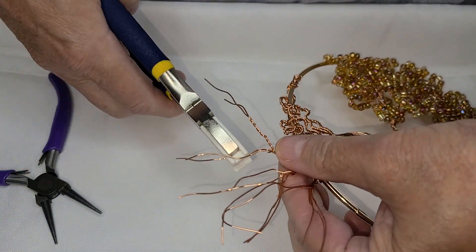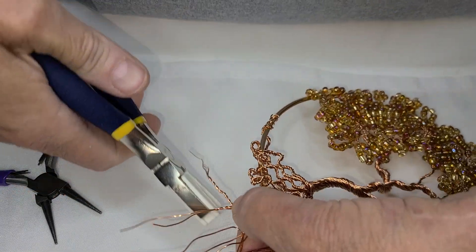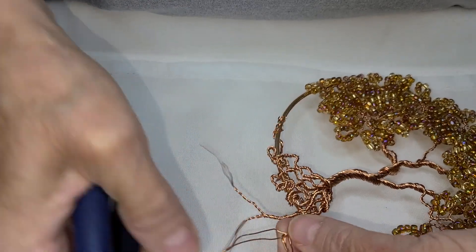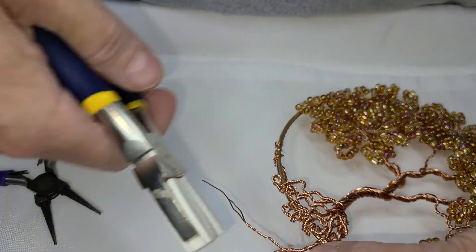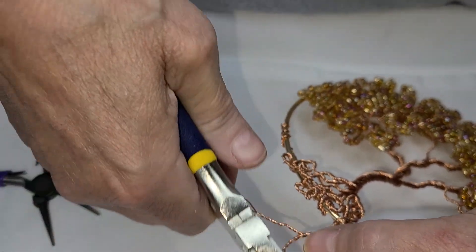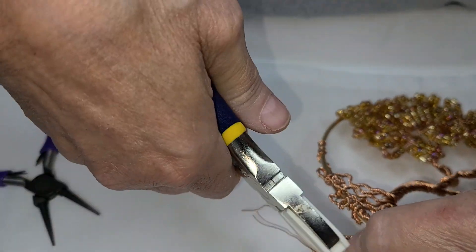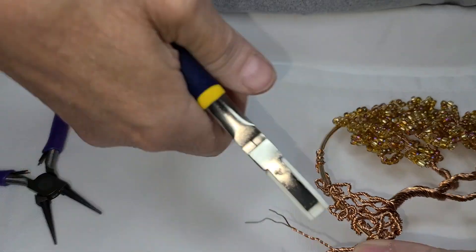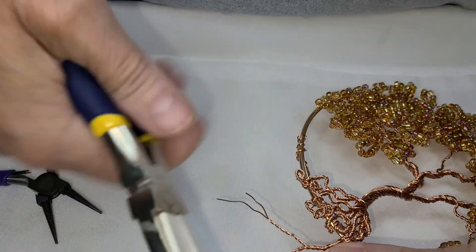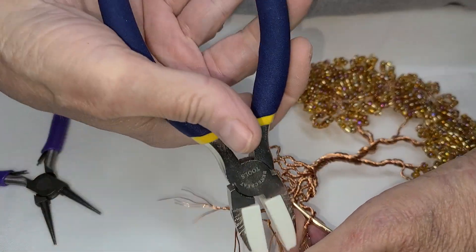Just gonna twist these out. I see a couple of wires that are pointy — I don't want to bleed again, I did that yesterday. Actually, this project today was quite easy. I made the tree and the branches yesterday, didn't take long. A couple of bows — give my fingers a break though.